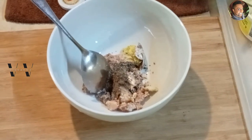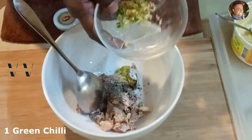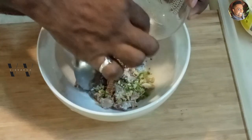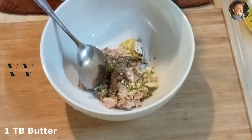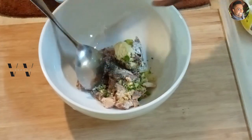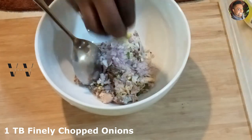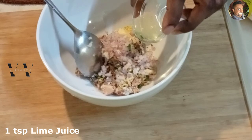Add green chillies — just one green chilli. If you don't want it you don't have to add it, but if you like it spicy you can add one. Then add a tablespoon of butter, about a tablespoon of finely chopped onions, and about one teaspoon of lime juice.